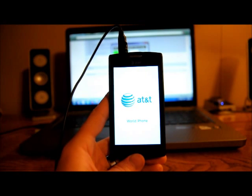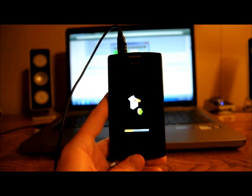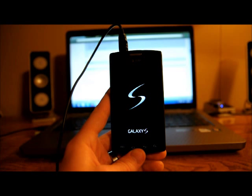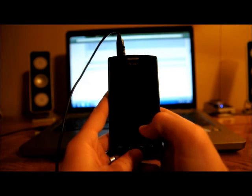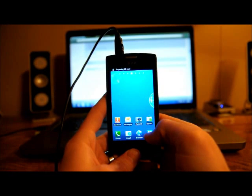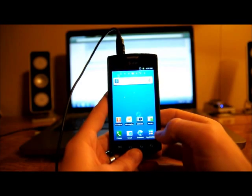We just got through with the Odin one-click. It's flashed that Gingerbread, and now we're going to boot back up into Gingerbread and see where we're at. We'll go ahead and put that on mass storage.